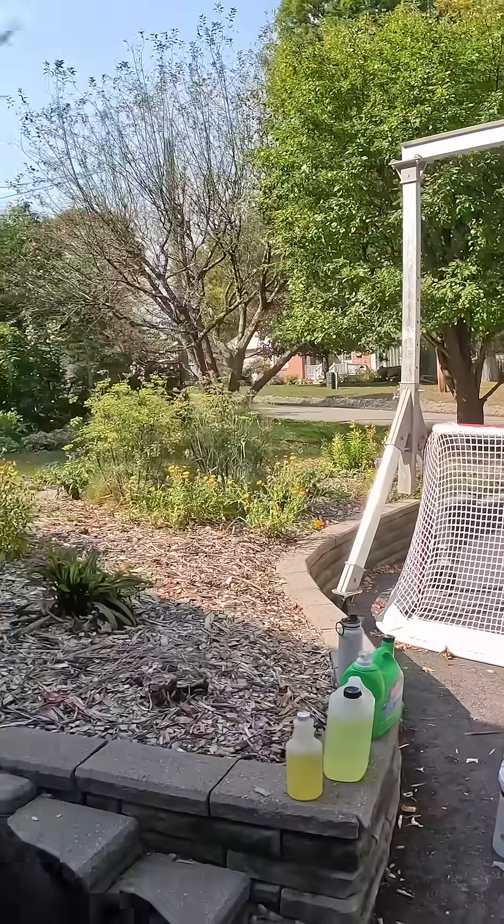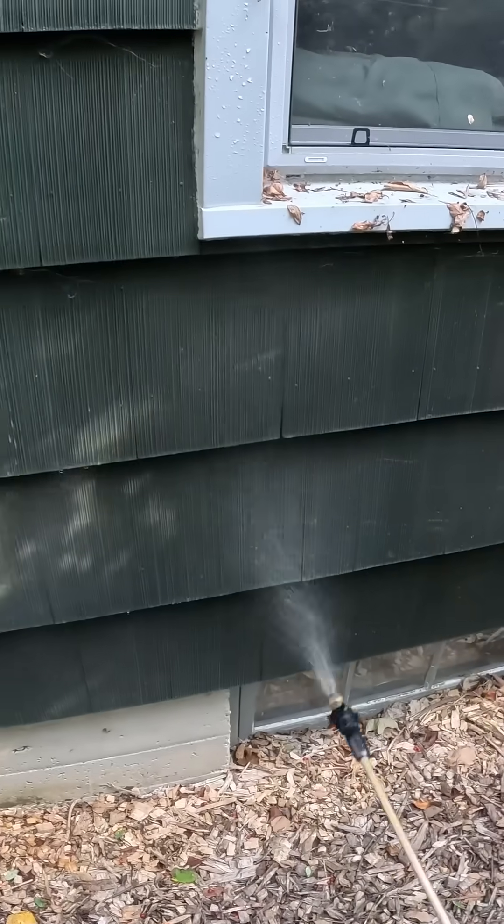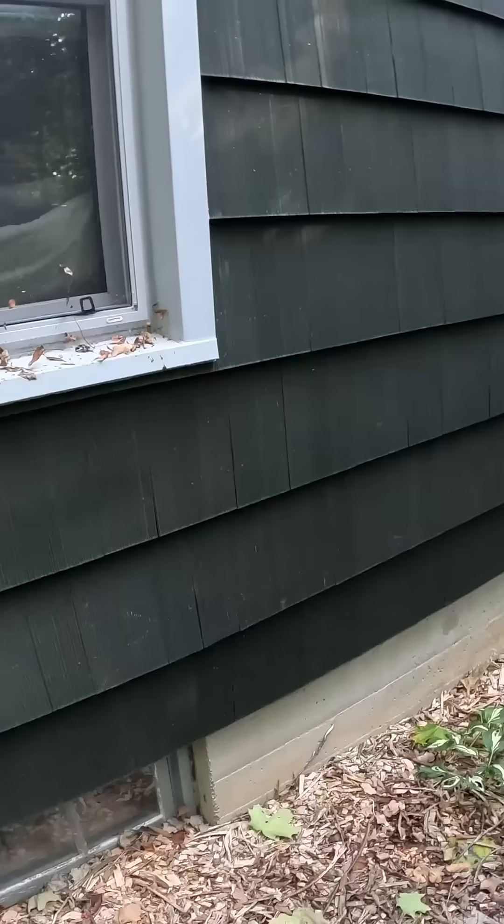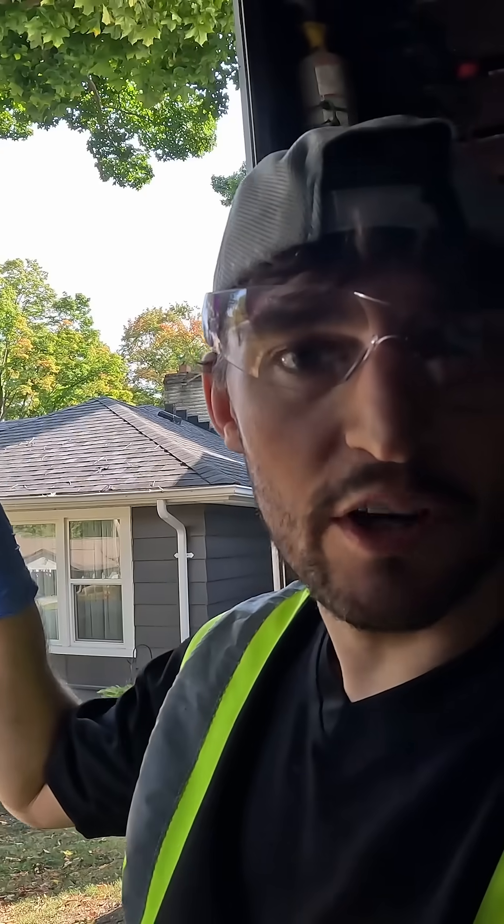The next step up is a pump-up sprayer. A good pump-up sprayer will allow you to cover larger areas and it might even let you hit places that are higher up. The next level up is to use a 12-volt pump. But before we do that, I'm going to try two ways using a power washer to apply a strong enough bleach solution to the exterior of the house.